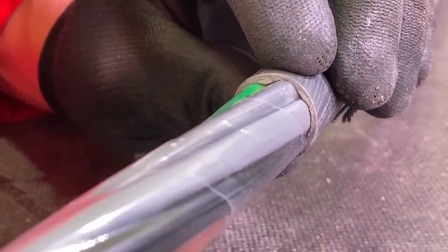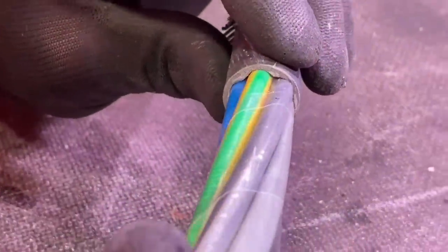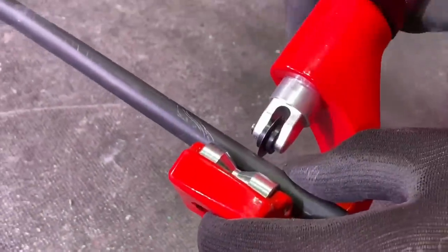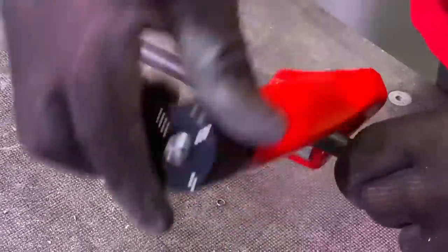We did talk about the bedding material. I wouldn't use this tool to run down the bedding material, purely because the bedding material changes thickness as it goes around the cable. People sometimes say it's insulation — it's not, it is just bedding material. If you went too deep, you could slice into the conductor and that would cause you a problem.